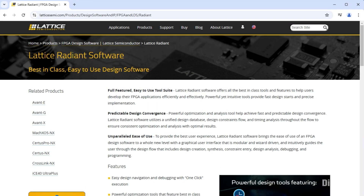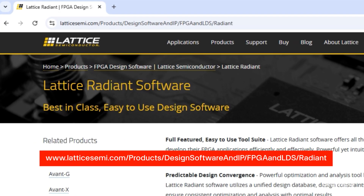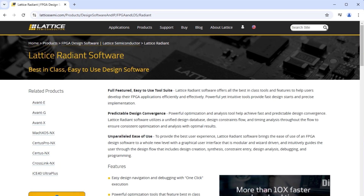To create a custom application, download the Lattice Radiant Design Software — a fully-featured and easy-to-use suite of tools to help users efficiently develop their own applications.